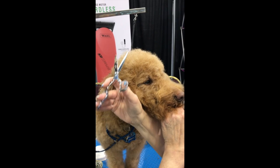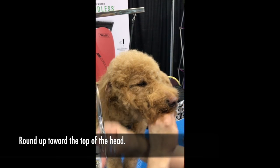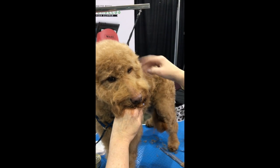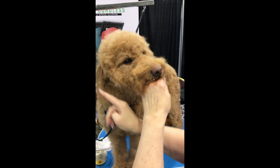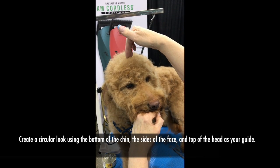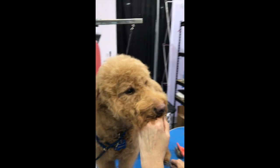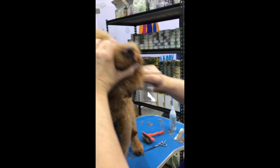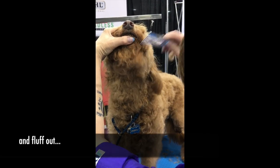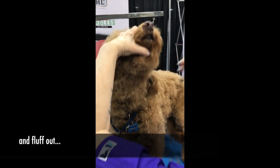Take off that little ridge around the bottom and round right up into the top of the head. That way this is gonna give you that nice circular movement all the way around — from under the chin, the sides of the face, up into the top of the head.